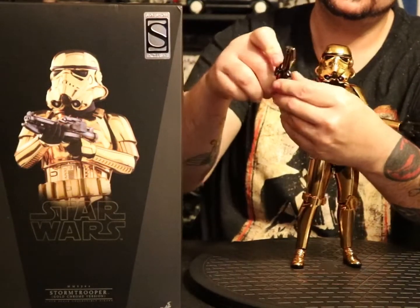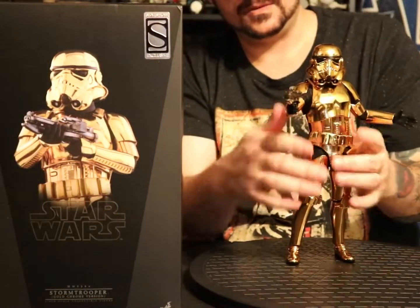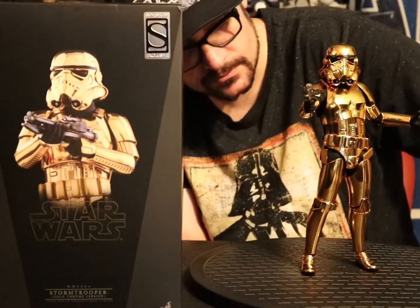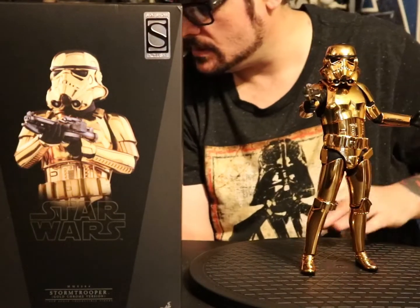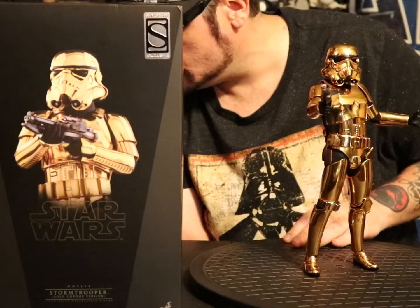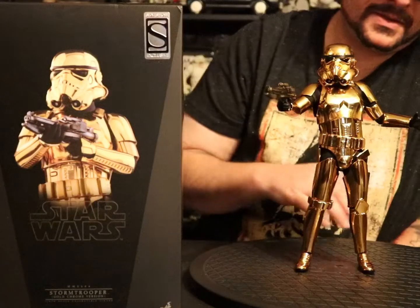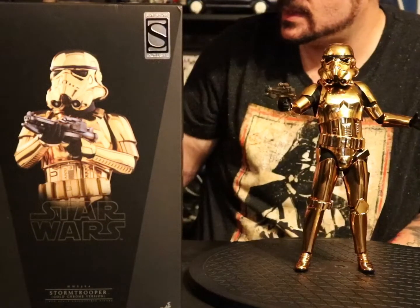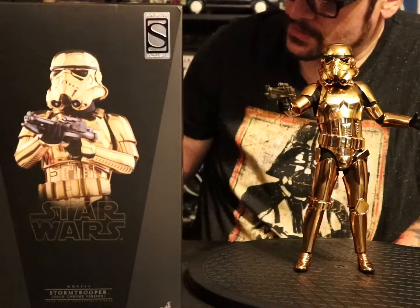Other than that, I'm a big fan. I'm gonna give this one a 9 out of 10, man. I'm a big fan, I'm gonna keep him. There he is — Hot Toys con exclusive gold chrome stormtrooper. Till next time, show me some toys!